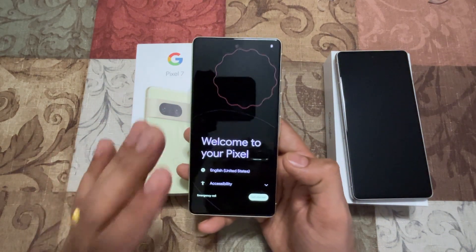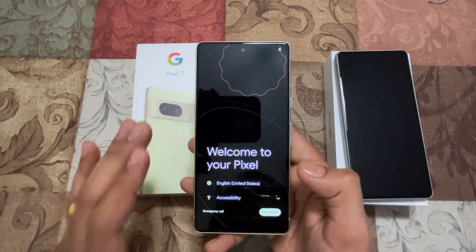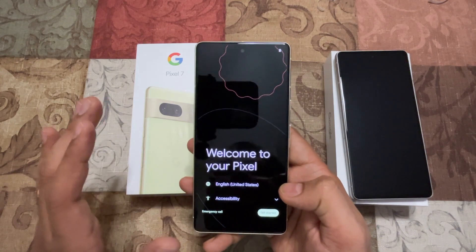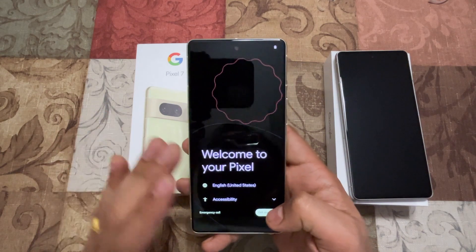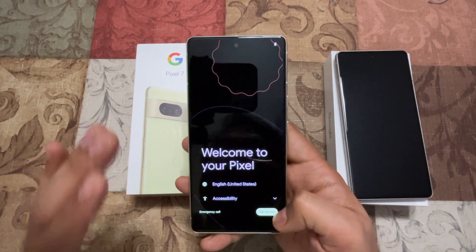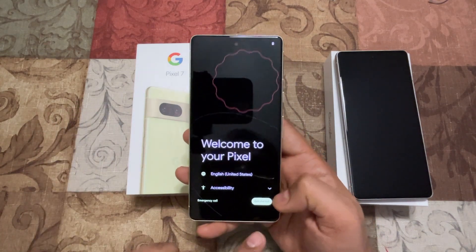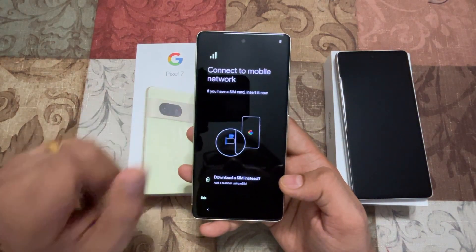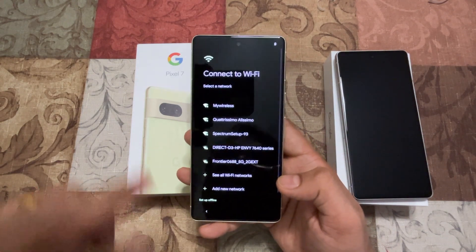I'm going to set this device up as a fresh device, so I don't need to take any backups. I will speed up or skip anywhere that involves a download process, but I'll try to set it up as quickly as possible. On the welcome screen, we hit Get Started and it asks to put the SIM in — I'm going to skip this part because I'll connect to a Wi-Fi network.